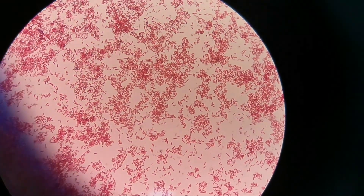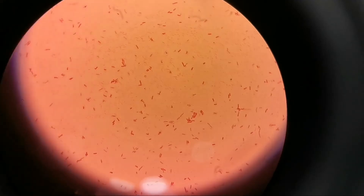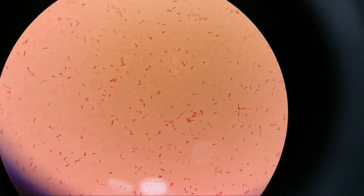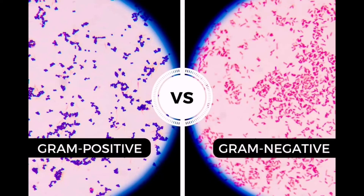On the slide where we did heat fixation, you can see the stain is very good and the bacteria adhere firmly on the slide. On the slide where we did not do heat fixation, look at the bacteria — it's not well stained, and we cannot see many bacteria because they were rinsed off during the staining process.